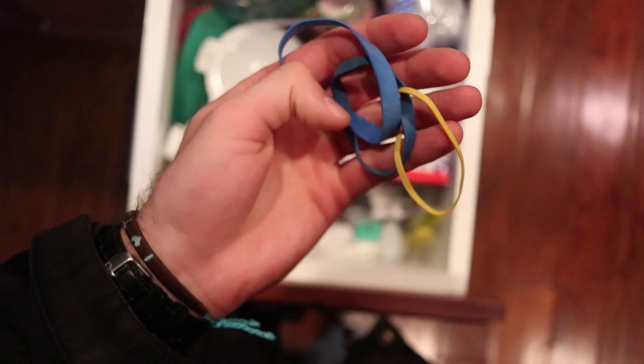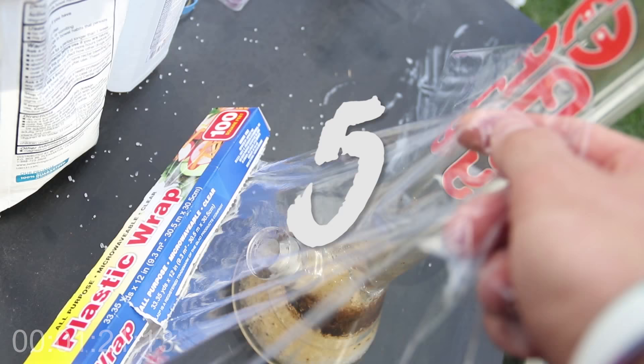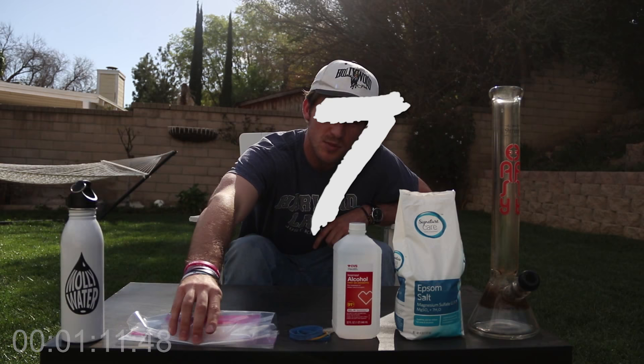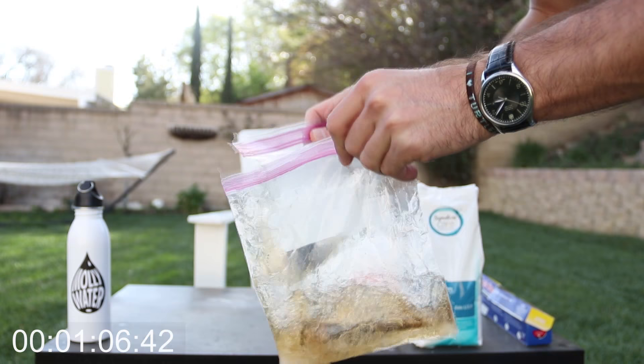Number four, you're going to need some rubber bands — make sure you have at least three or four just in case one breaks on you. Number five, you're going to need some plastic wrap or saran wrap. Number six, you're going to need access to a large sink or an open area to clean your bong. And number seven, you're going to need some ziplock baggies for your downstem and your bowl piece, to shake them up with some more alcohol and Epsom salt.